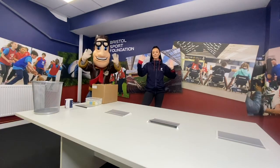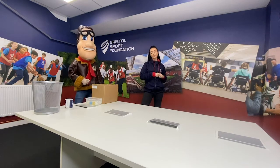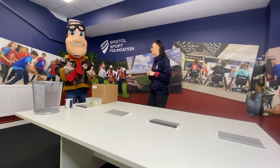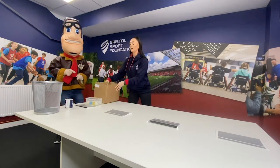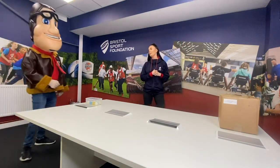Well done everyone. Oh look, we've got a visitor — it's Freddie the Flyer! Everyone say hello to Freddie. Okay, so Freddie now challenges you to the present toss. Freddie, which present sack would you like to use? Perfect. So Freddie, you've got 10 presents — let's see how many you can get in.